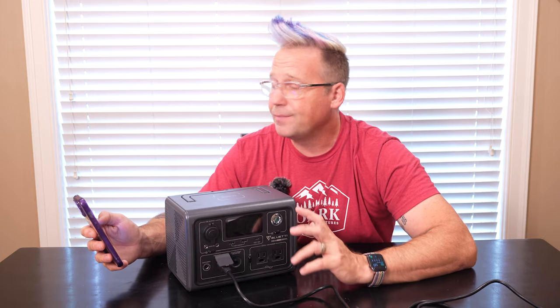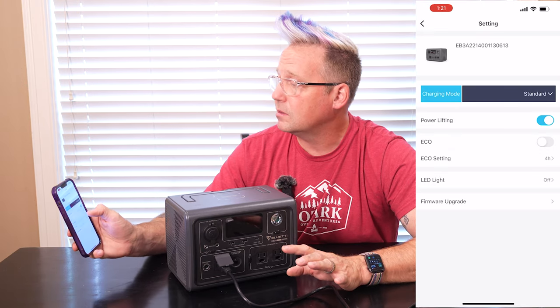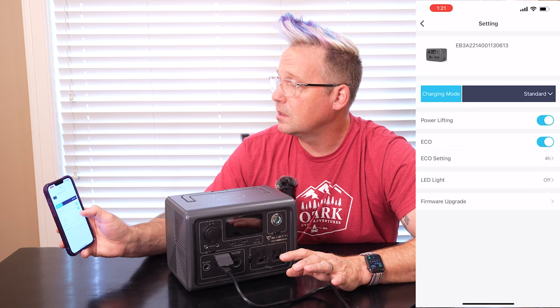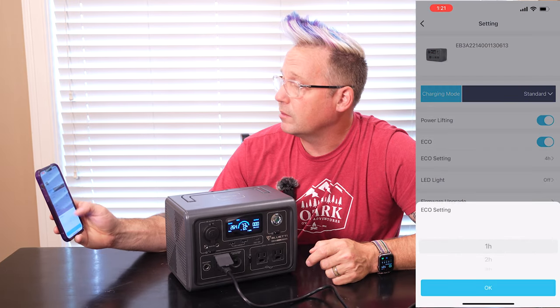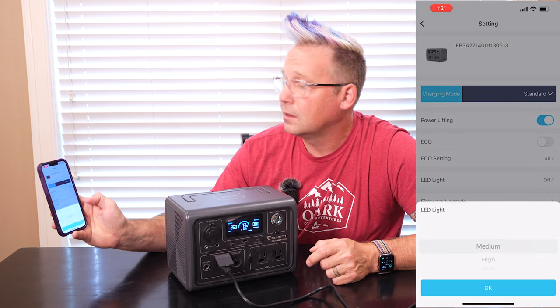Another thing you can do is put it in eco mode. By default it's off, so yay for that. A lot of people get very upset when they're trying to charge things — maybe they've got a fridge plugged in and the fridge is cycling on and off, and while it's cycled off the power station thinks there's nothing using it and goes to sleep, and then all your food goes bad. So if you choose to have eco mode turned on, you can turn it on and then set it — four hours, three hours, two hours, one hour — and you can even control your light from the app as well.